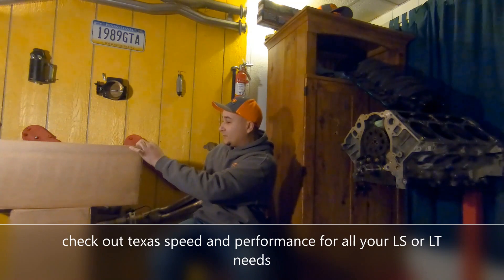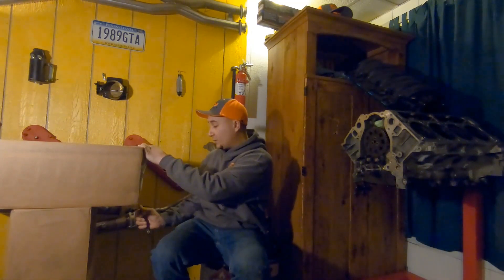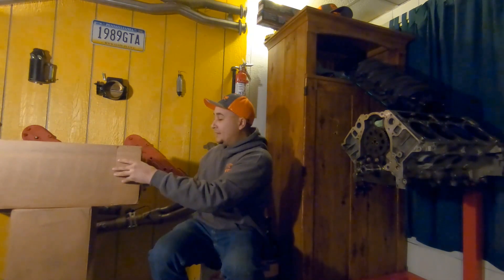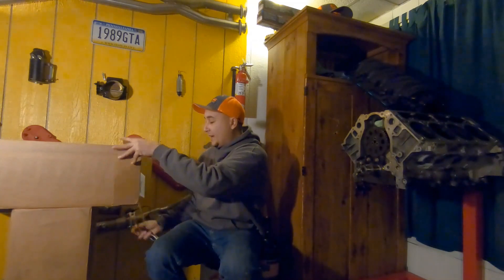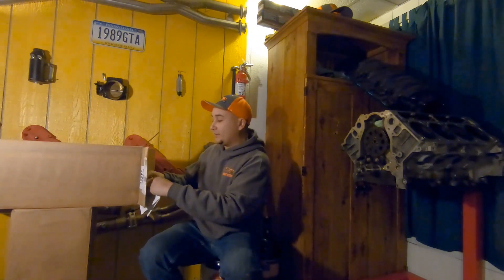Texas Speed is one of my sponsors and they were gracious enough to join me on another build. I have to give a huge thank you to Texas Speed and Performance out of Texas - great guys to work with. I absolutely love working with them on a project, it seems like on a daily basis they've helped me out with a bunch of things and I couldn't be any more excited.